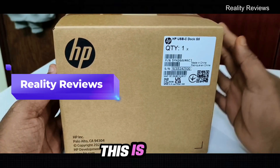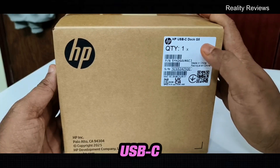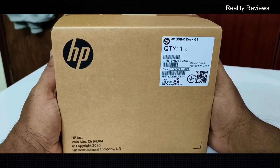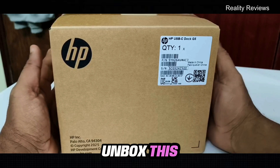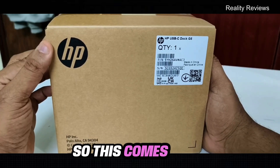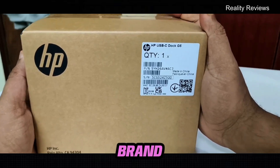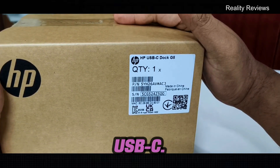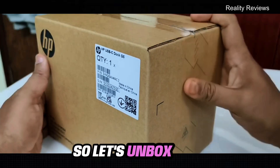Hey everyone, this is the new HP USB-C Dock G5. We're going to unbox this and see the model and what features it has. It comes from HP, it's an original brand, the model name is Dock G5, and it comes with USB-C. So let's unbox this.